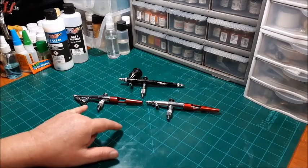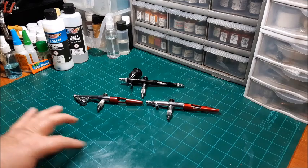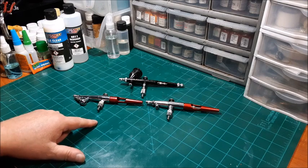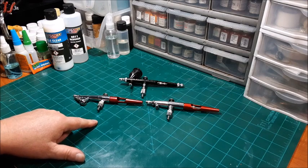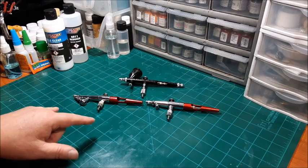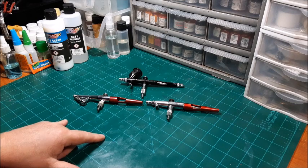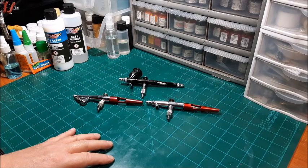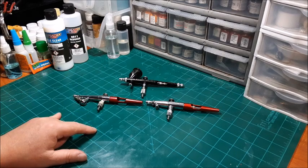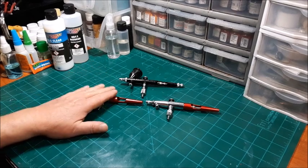The numbering system for the H and the VL — for the needle, nozzle, and nozzle cap combinations — is one, three, and five. The number one combo is 0.50mm. The number three combo is 0.75mm. And the number five combo is 1.01mm — we'll just say one millimeter. So: one is 0.50, three is 0.75, five is 1.0mm — that's for the Paasche H and the VL.